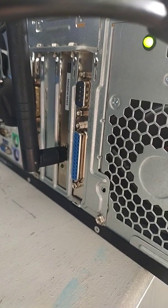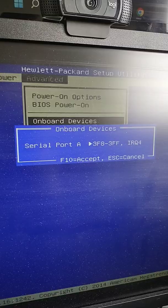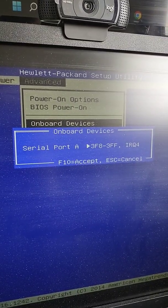I was a little bit disheartened that my 1990s parallel port wasn't working in my HP, and it only showed the serial port in the BIOS.